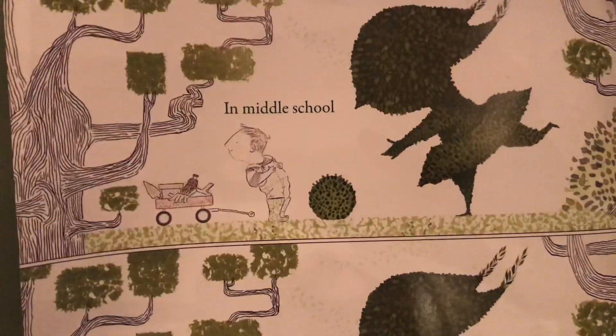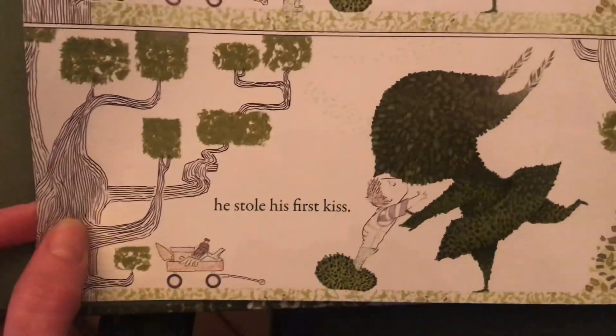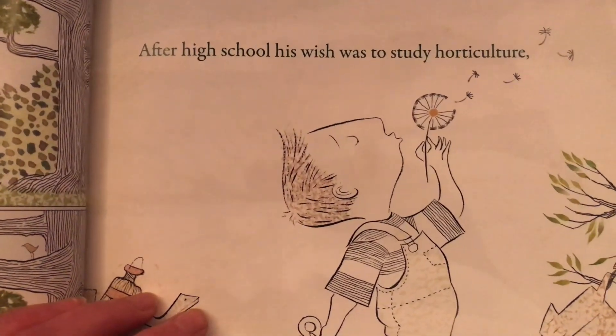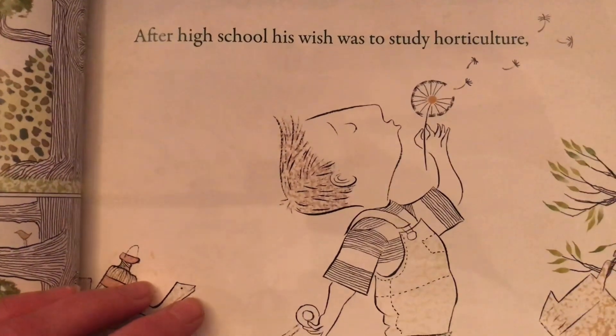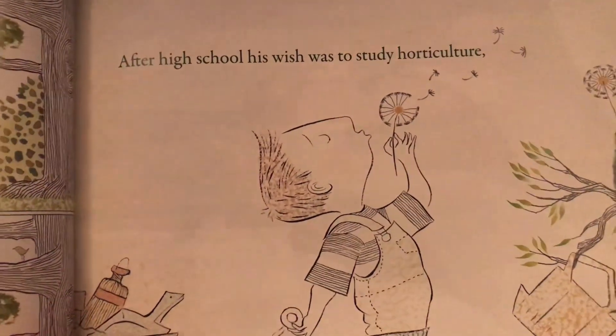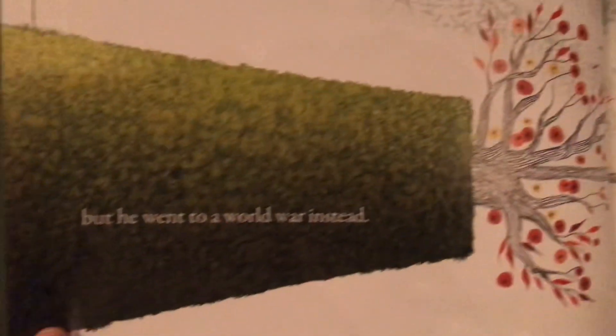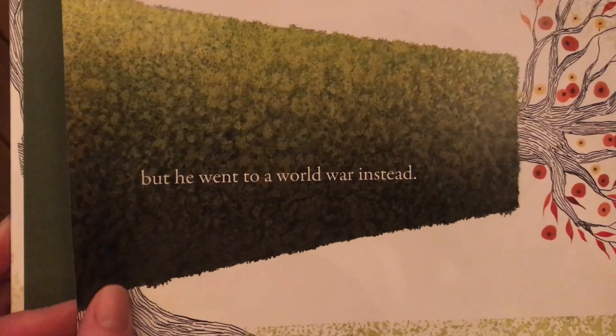In middle school he stole his first kiss. After high school his wish was to study horticulture — horticulture is the study of plants. But he went to World War instead.